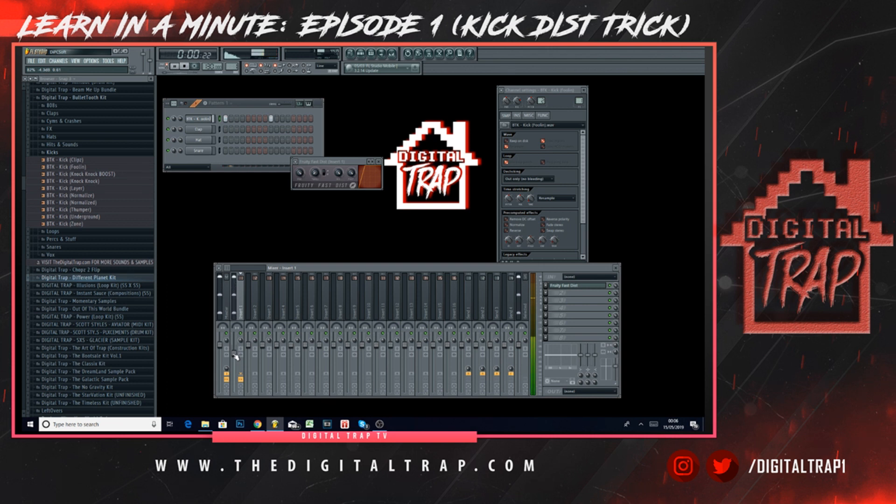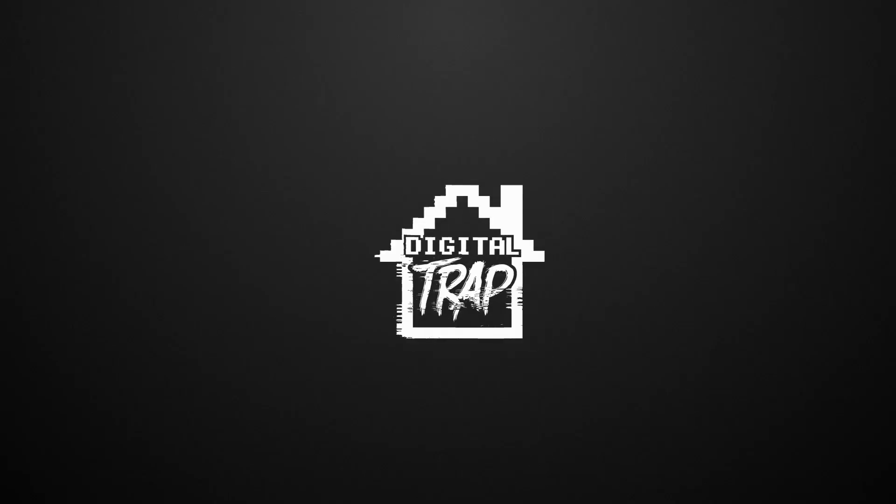But overall, literally just doing that simple step will make your kick smack harder in your mix. Hope you learned something — watch out for the next one.